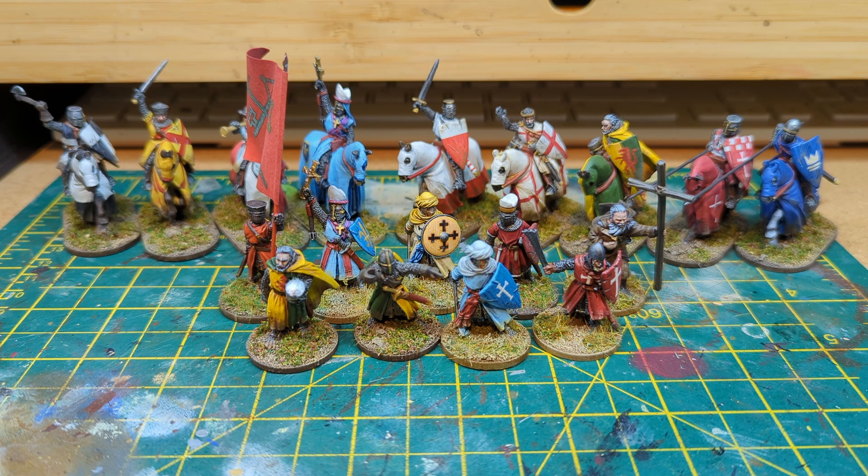Now we can start to move on to some of the more beefy boys. Next up we've got a bishop-style figure that I've painted. I think the mounted version is released as Stephen Langton, who was the Archbishop of Canterbury. The foot version was another free model that you got when you spent a certain amount of money or when you bought a certain amount of stuff to go with Outremer. But I thought, you know what, these both are pretty cool.